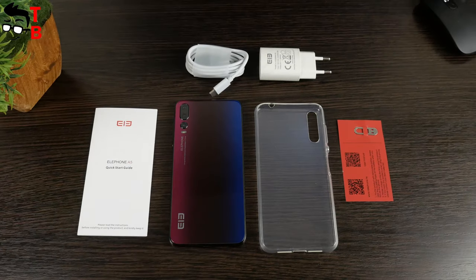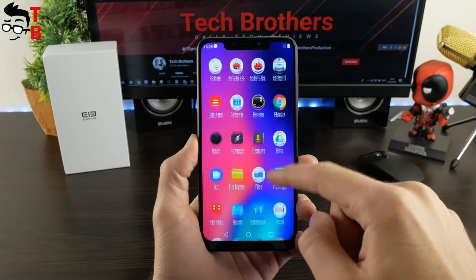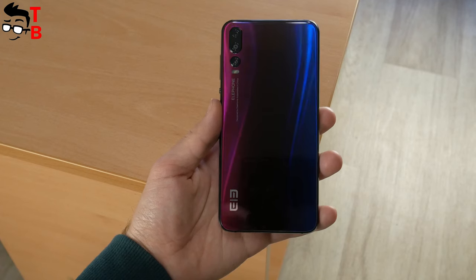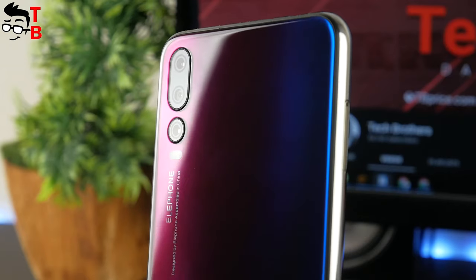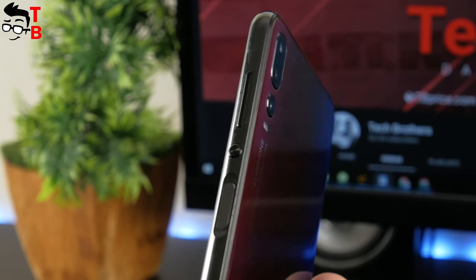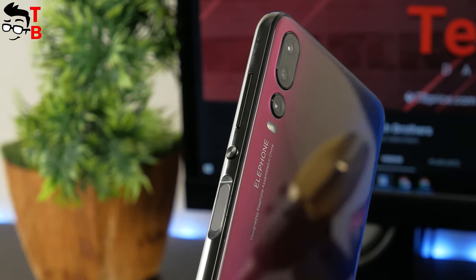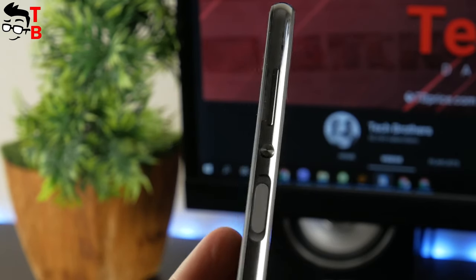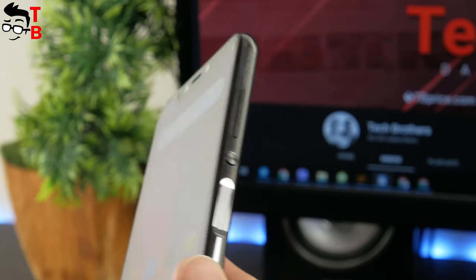Now let's talk about the main features of this phone. The design is the first feature of Elephone A5. In fact, this is one of the most beautiful smartphones I've ever held in my hands. The phone has a glass back panel of twilight color — it shines very nicely in the sun. Here you can see the flashlight and triple rear camera, but there is no fingerprint reader on the back. It is located on the right side, which is another feature of this phone. I don't like fingerprint sensors on the back, so the location on the side is more comfortable for me. Next to the fingerprint reader is a round power button and volume rocker. The buttons and frame are made of metal.